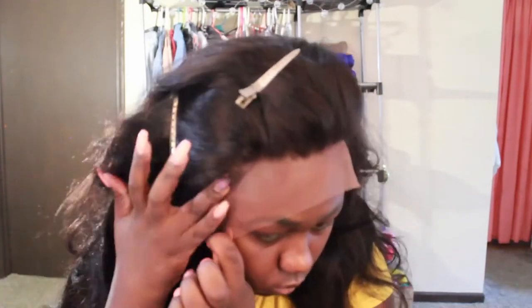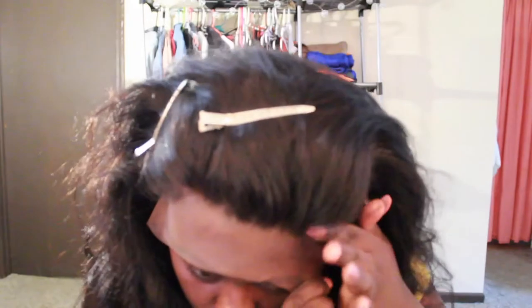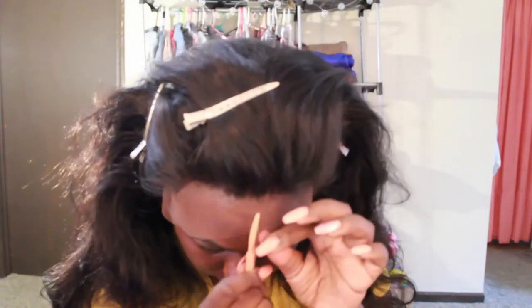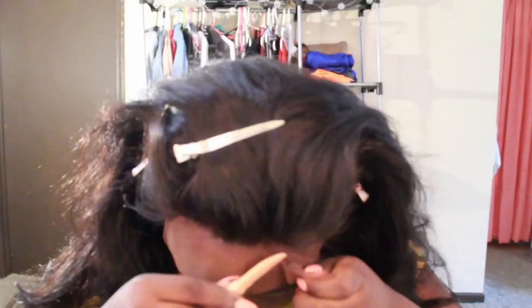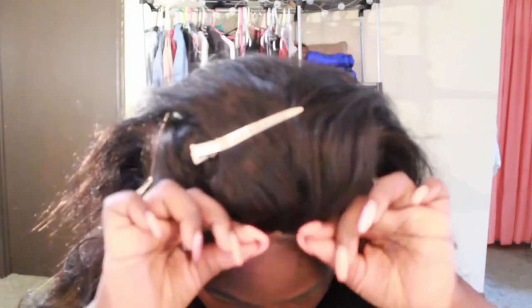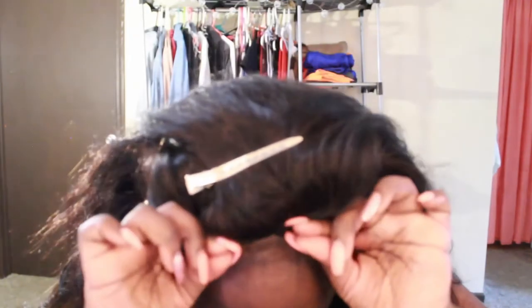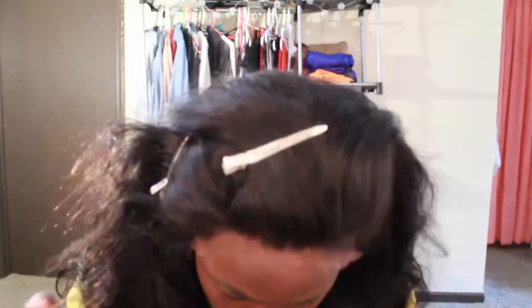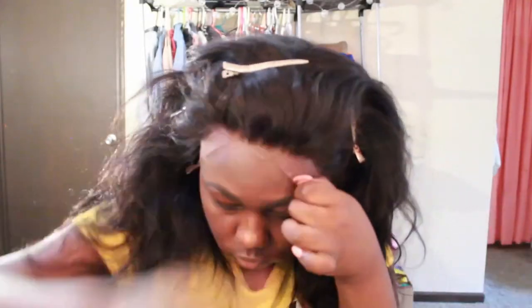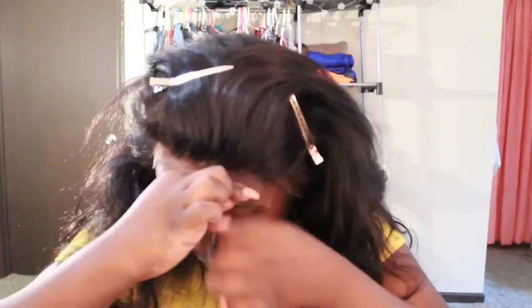Now I am applying my wig and I'm using a razor to cut off some lace. I'm not cutting off all of it right now because I want enough lace to apply the wig. Now I'm applying some more Got2b Glued to lay down the lace because it dried before I was able to actually lay it down.